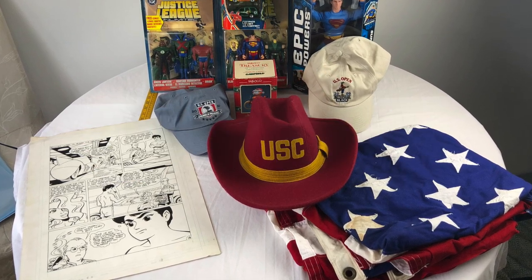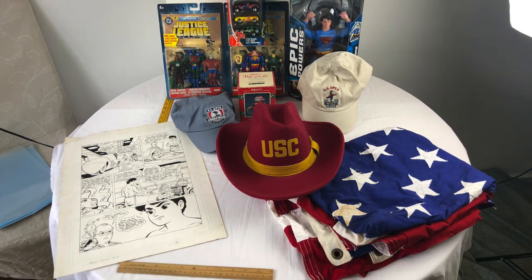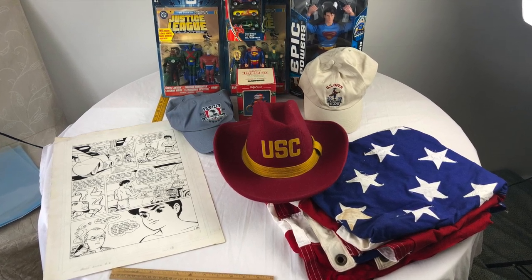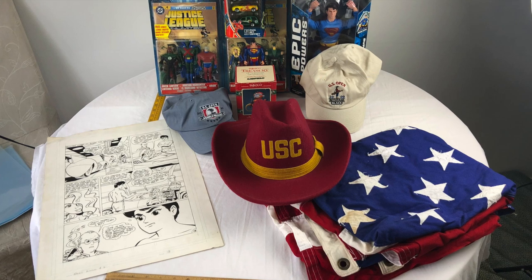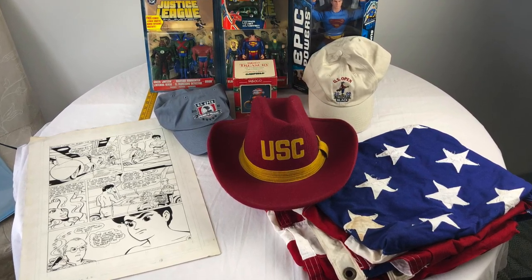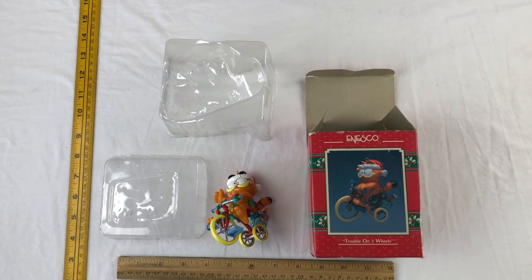Let's jump right into this week's items. Out of all the items pictured here, we're only going to focus on a few. We're going to break this down into two different episodes so we can be more descriptive about each item.